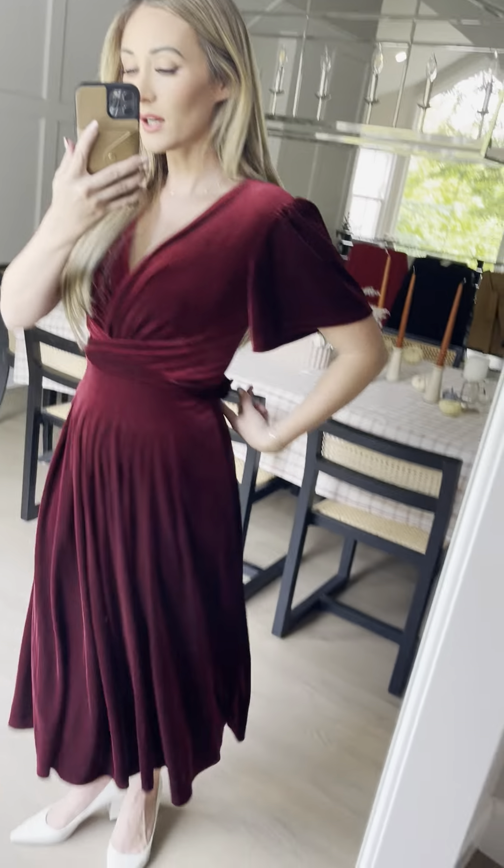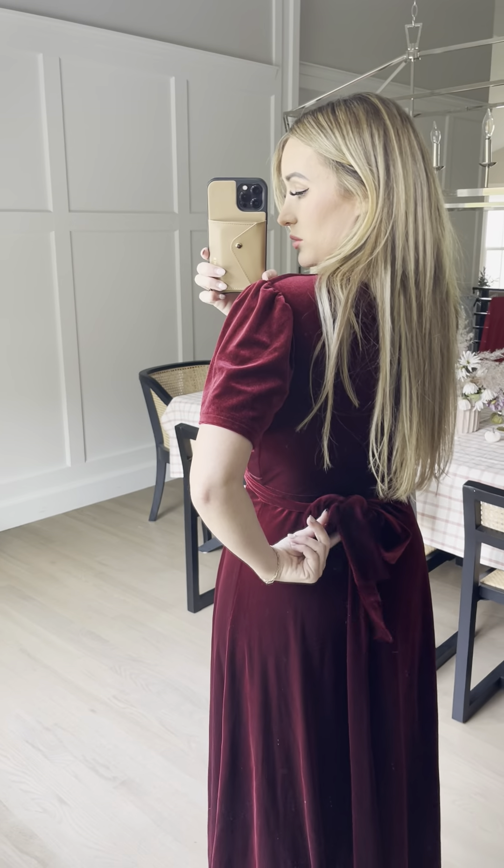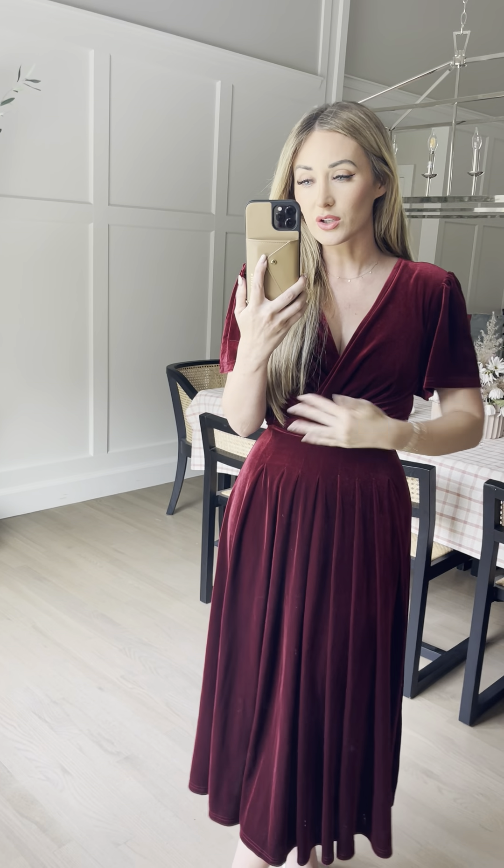It has this twist tie right here, so it's so versatile because you can tie it in the front, which is super cute, or you can tie it in the back. I love that it has that option. You can tie it as tight as you want — it's adjustable, so you can cinch it up real tight to whatever suits your waistline.